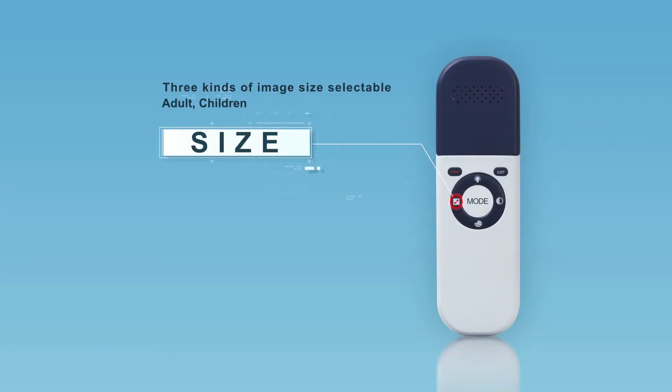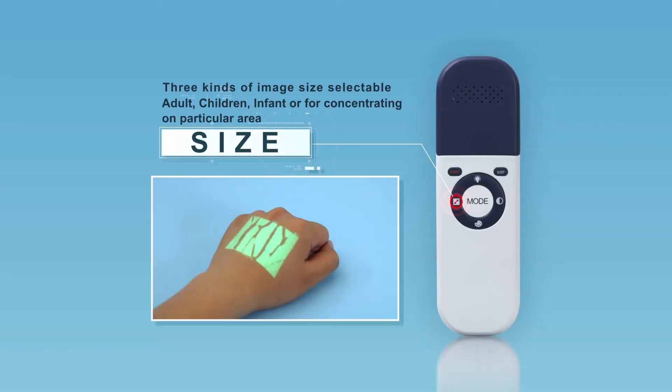Three kinds of image size are available to suit adults, children, and infants, and are also helpful when medical staff need to constrain the view to a particular area. You can change the size by short-pressing the Size button.